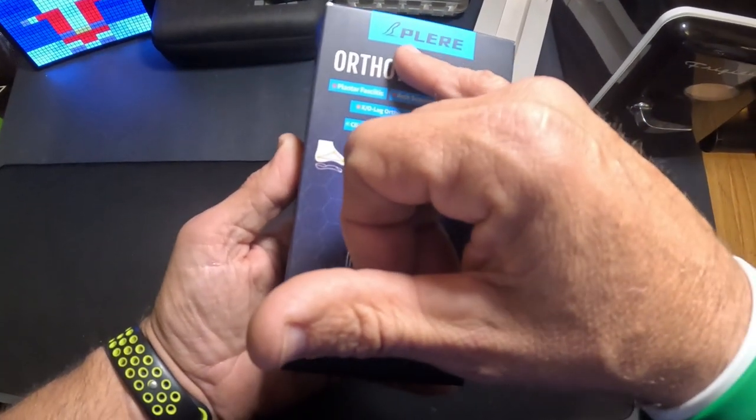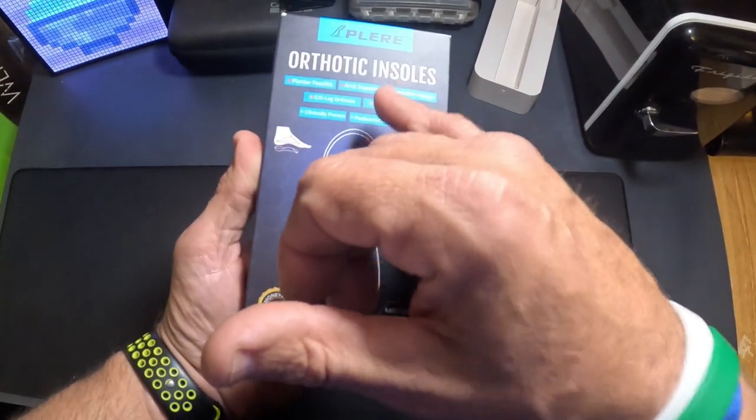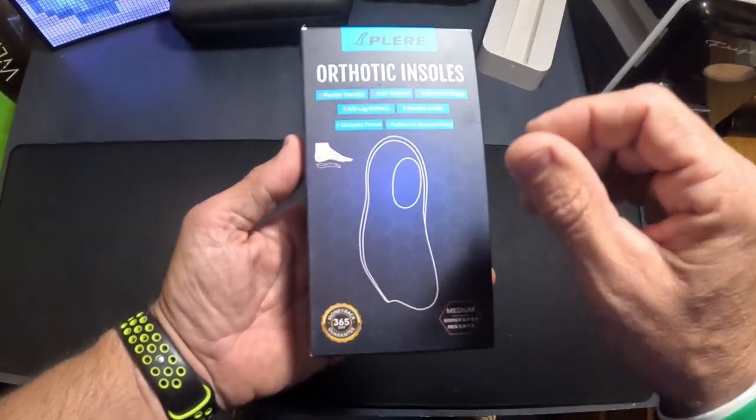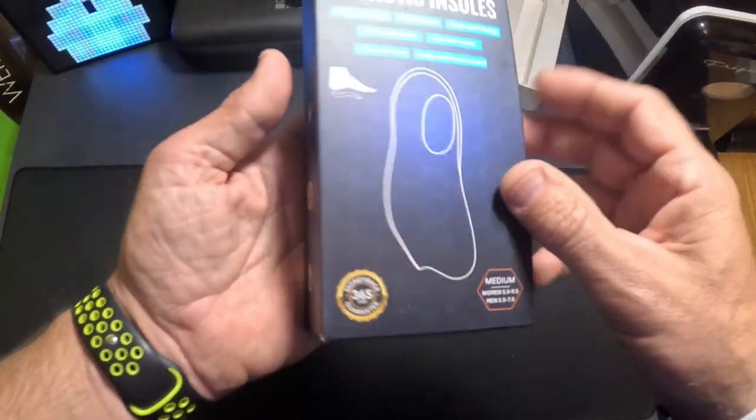This is from the company Polier, and it gives you a lot of arch support and a more ergonomic design inside the shoe. You can kind of see the shape of it right there.